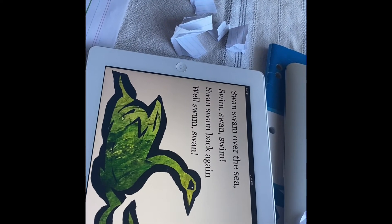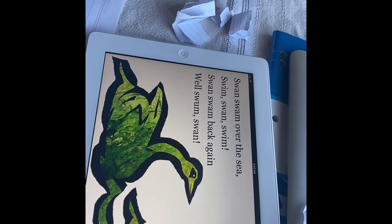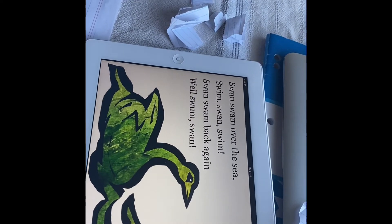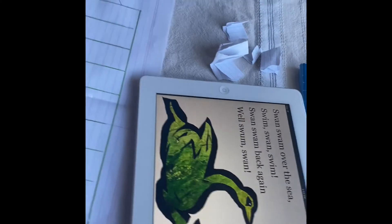Swans swam over the sea, swim swans swan. Swim — it's swim. Swans swam back again, well swans swam. Well done!